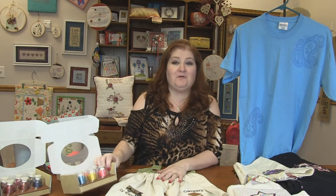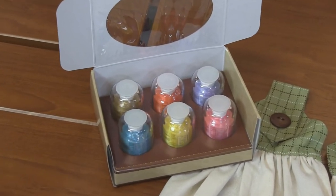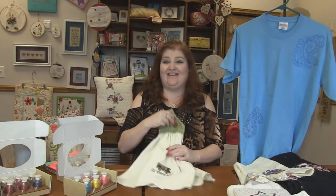So we've paired this whole pack with some Hemingworth thread. I've got blue lagoon, autumn haystack, sun, hunter orange, bubblegum pink, and tulip — some fun summery colors to do all of these fun camping designs.